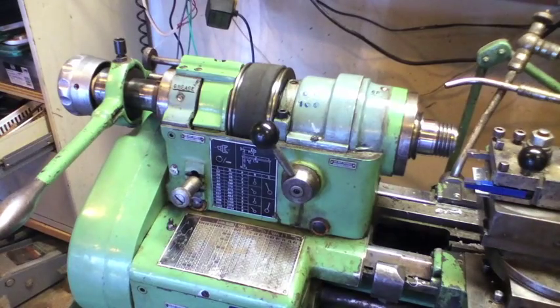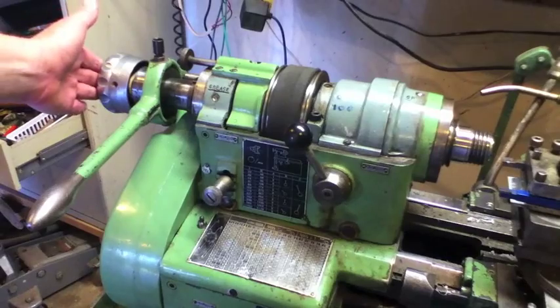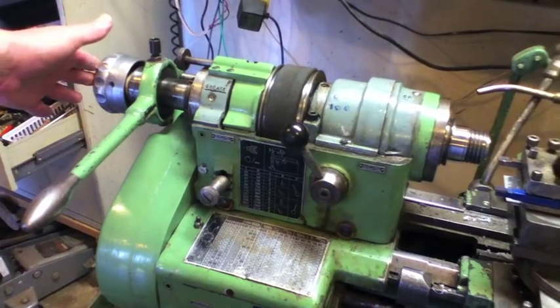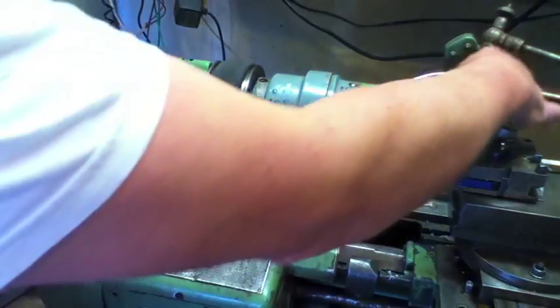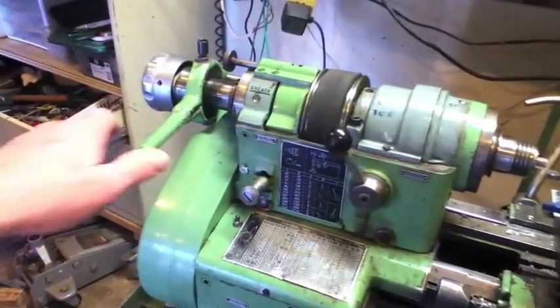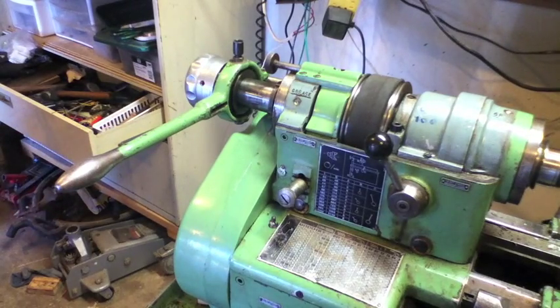By just pushing the drawbar forward with our hand, it's got a little spring to it, and we can set our workpiece in. And now when it's set in place, we can pull this back, and it clicks over center very nicely. I'd like to show you how that's set up.